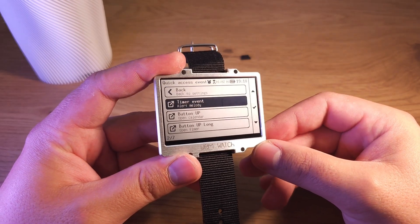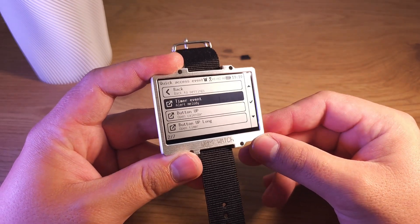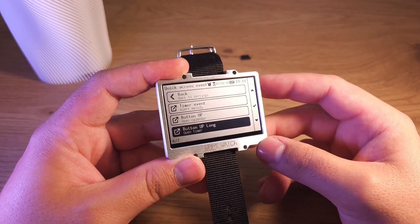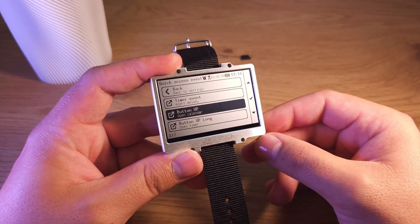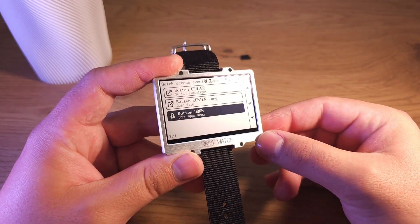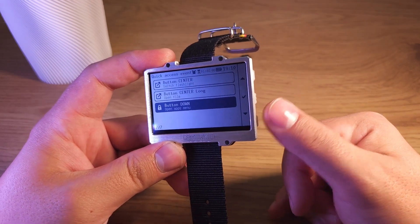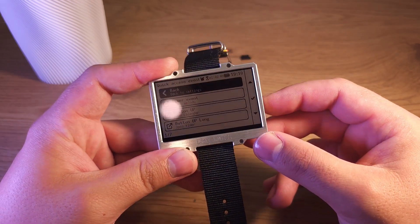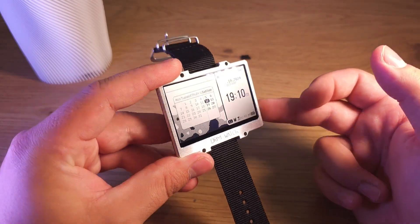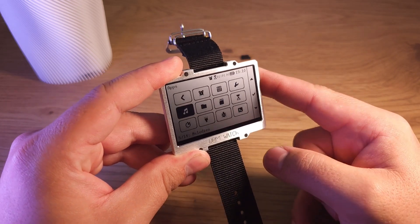Quick access — you can select actions for different events, like pressing the center button, holding the center button, pressing the up button, or holding the up button. You can also change the action to set a timer. The down button is always assigned to calling the menu, because it's very convenient — you press down and can already navigate the menu.